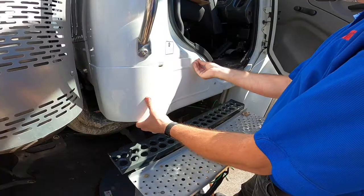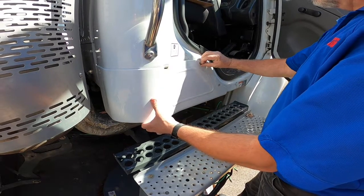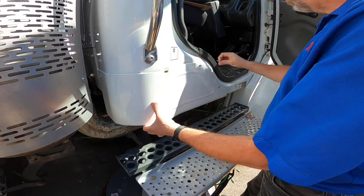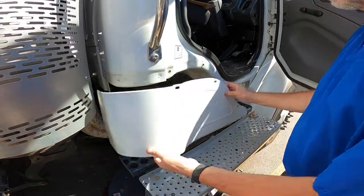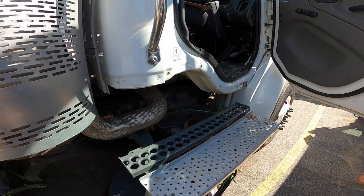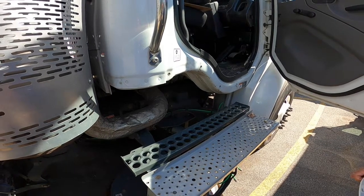Keeping the unit clean and free of debris is important. During leaf season, if you have a Freightliner chassis, we recommend removing the cab corner trim panels to make it easier to see and clean out debris under the cab. Leave them off for the duration of leaf season.